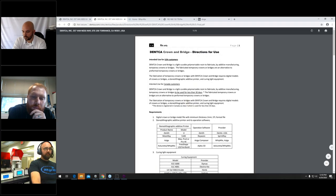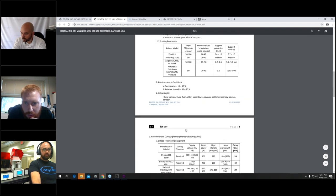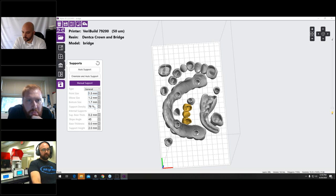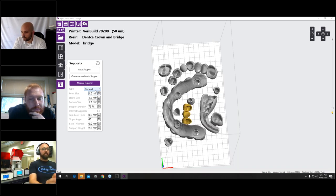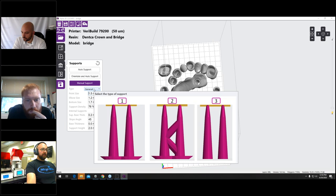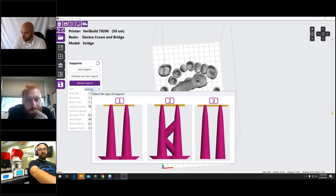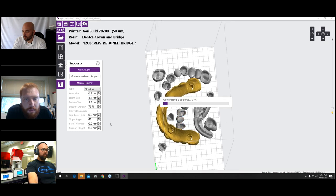One advantage Alpha 3D has over the Asiga Composer is the structured support style. When printing taller objects like denture base plates vertically, structured supports help prevent wiggling or compression. It would be great if Asiga would add this type of structured support option to Composer — it doesn't seem like it would be that difficult, and it could make a meaningful difference for taller prints.